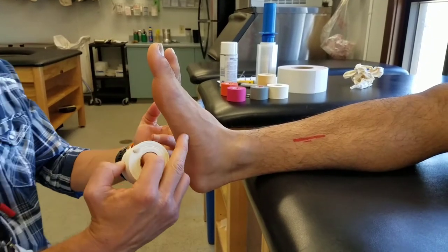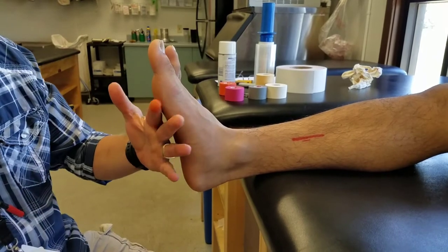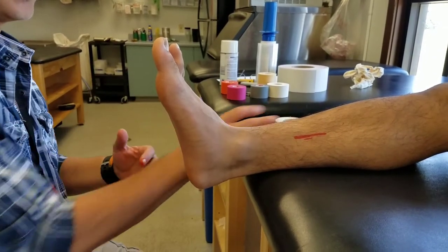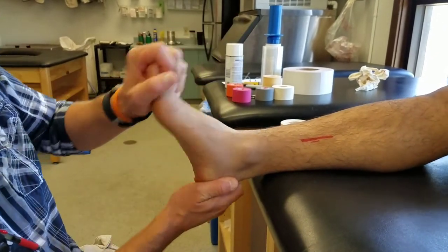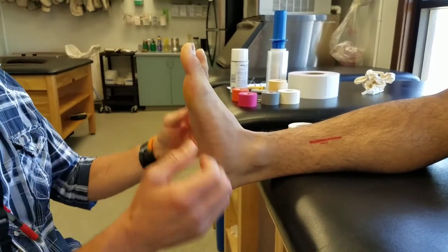On this tape job, we're going to do the Lodi tape job, which is used to give support to the arch. For foot position with the athlete, I don't have them jammed up to an extreme dorsiflexion or extreme plantar flexion. I like to get them in a nice neutral position and tell them to hold the foot in that position.